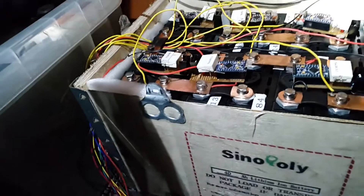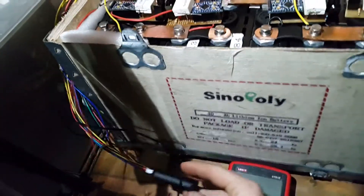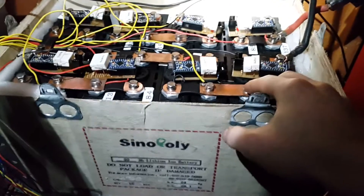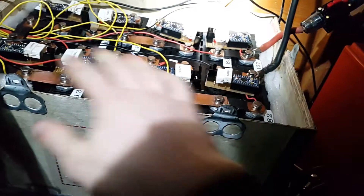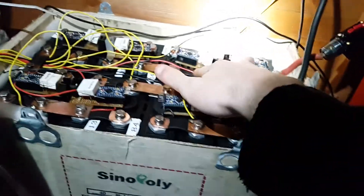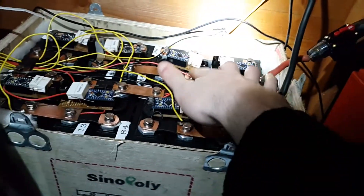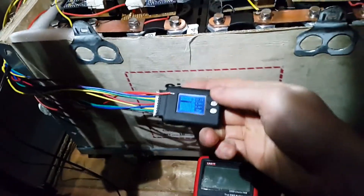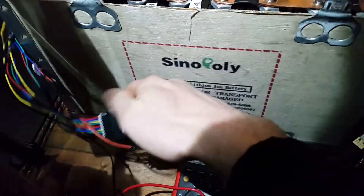One of the viewers commented that this cell log device has only powered off the first six cells of the battery, and it seems they were right. When I did the balance today, the first six cells had no lights showing, and cells number seven and eight came up first and were solid on. So I'm not going to leave the cell log connected all the time anymore due to it not being evenly powered — I'll only connect it up for monitoring.